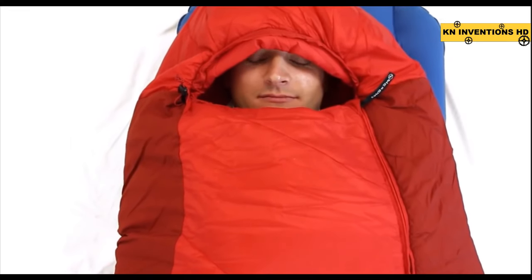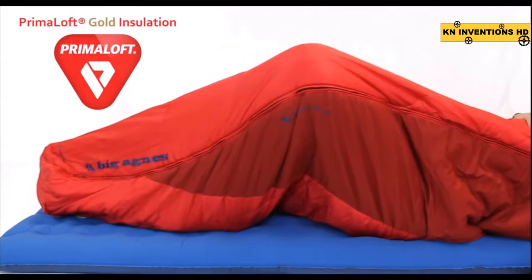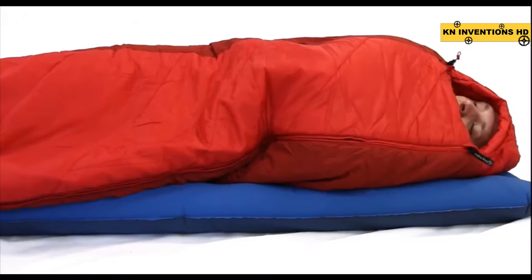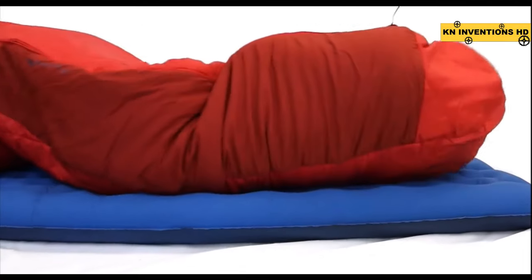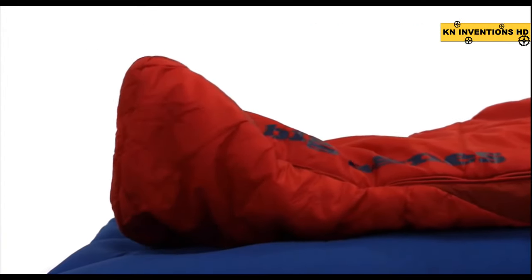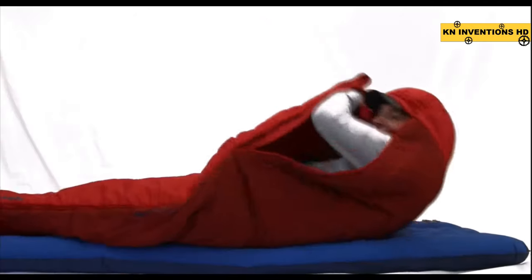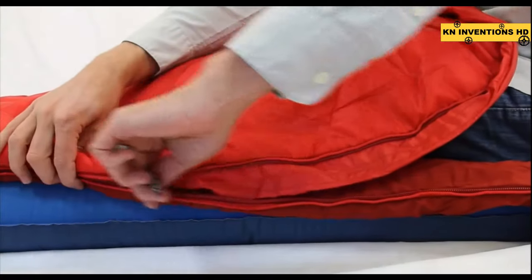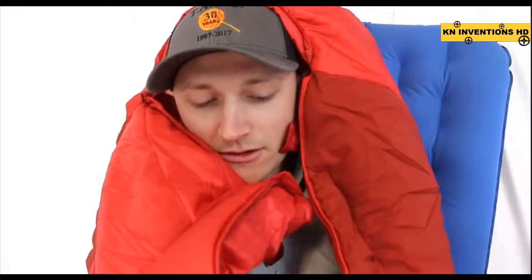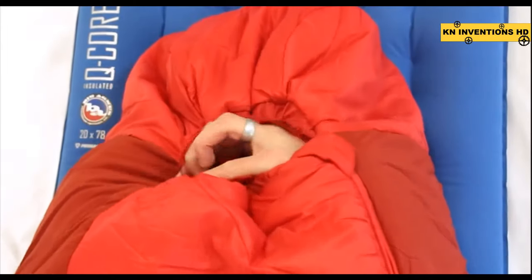The traditional mummy shape design paired with stretch side panels featuring Primaloft Gold Insulation Active provides increased range of motion, while the insulated stretch sidewall panels allow for great fit and more mobility than a mummy bag with more traditional fabrics. A vaulted foot box creates more wiggle room for your feet, and an easy-access top zipper makes getting in and out or opening for ventilation quick and easy. The anti-snag draft tube is soft and prevents heat loss along the zipper, while the zipper garage keeps the cold metal off your face. Our low-profile cord lock lets you uncinch the hood with a single-handed pull.